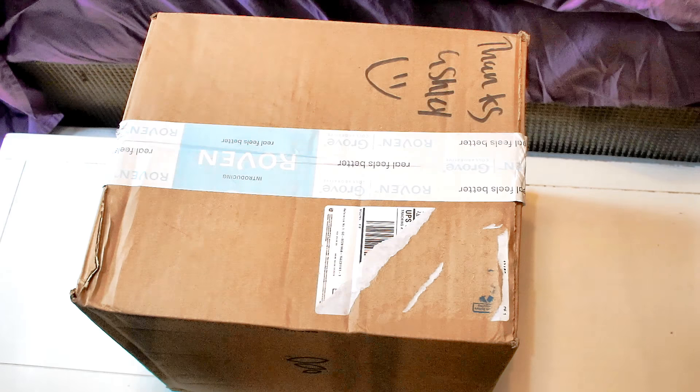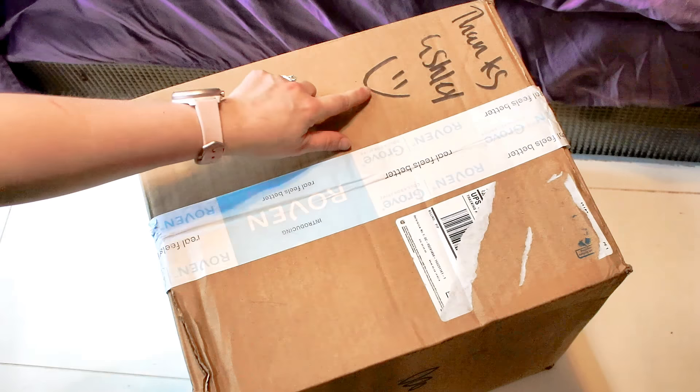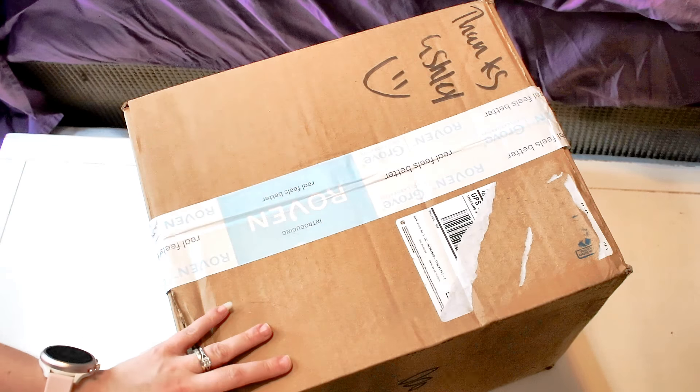Hey everyone, I just got my box in from Grove Collaborative — I'll have a link in the description. This is my introductory box. They always have a deal going on, so when you sign up, if you spend $20 or more you can get some free gifts. I put a little more than $20 worth of stuff because I wanted to see what they had available. They have cleaning products and I can't wait to try them. I love how they put 'Thanks Ashley' on the box — makes it a little more personal.